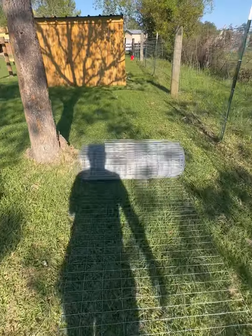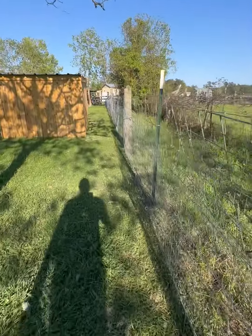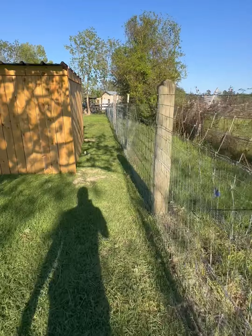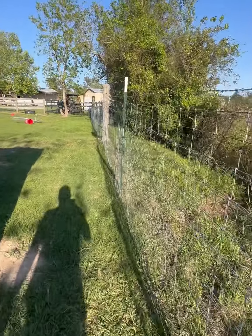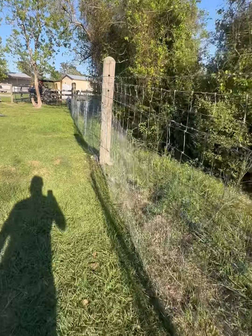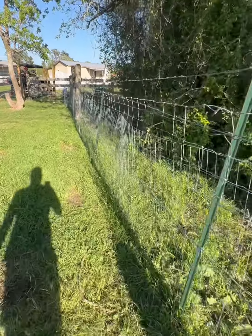We got this entire stretch of fence done all the way down. This side's good - we don't have to worry about Ball Goat ever getting out of this side ever again. Now we just have to come over and do the side along my dad's yard and then we'll really be good.